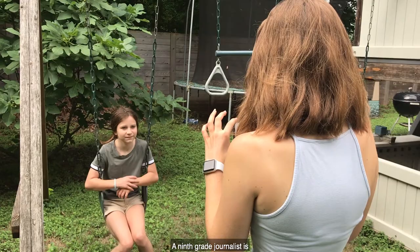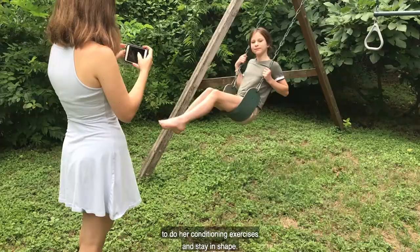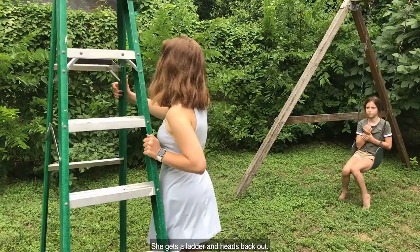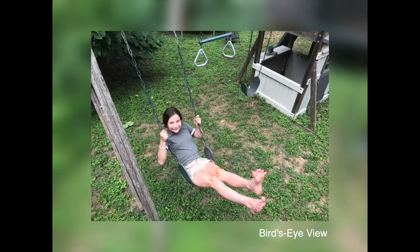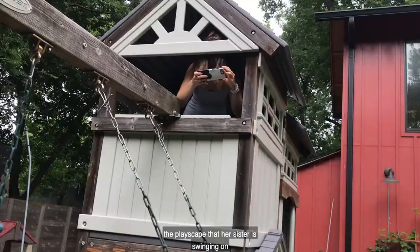A ninth grade journalist is going to tell the story of her sister, a sixth grade gymnast who has been unable to practice. Since her gym shut down, she uses the swing set in her backyard to do her conditioning exercises and stay in shape. The first shot is taken straight on, and the photographer decides she might get better results if she takes it from a creative angle like bird's eye view. She gets a ladder and heads back out for a unique perspective. Not all photographers have ladders, so sometimes they can get creative — here the photographer uses the playscape that her sister is swinging on to give her the bird's eye view angle.